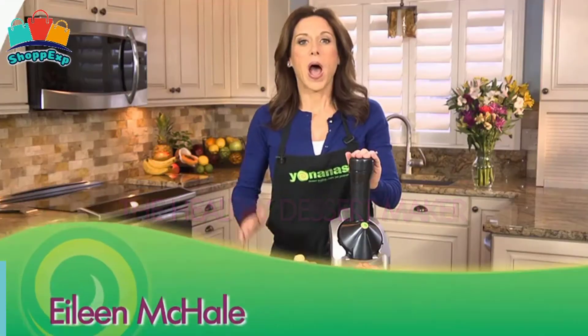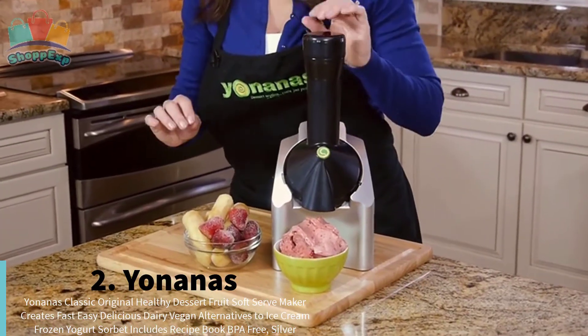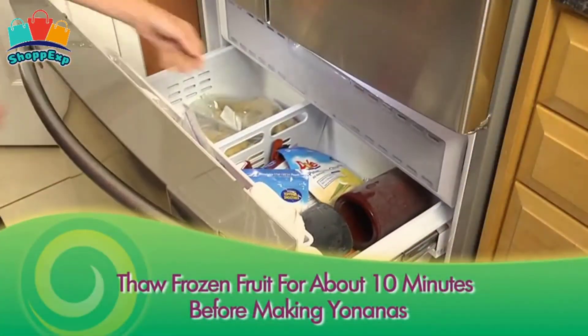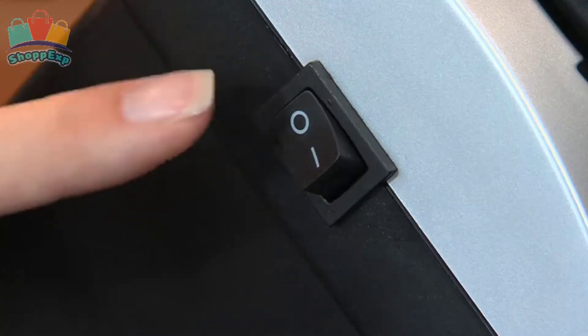On the second number is Yonanas Ice Cream Maker. With Yonanas Ice Cream Maker, easily create yummy vegan tasting treats by adding any combination of chocolate or fruits like overripe bananas, berries, or mango to the chute for a smooth ice cream-like taste.